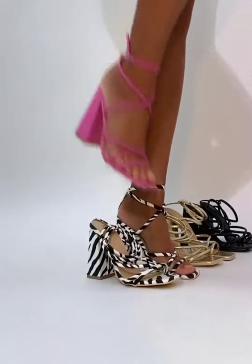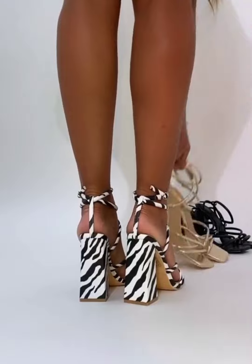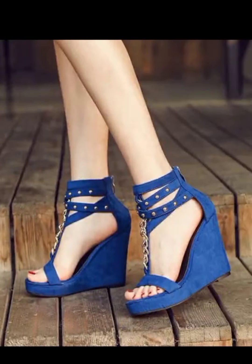Heel shape matters too. Block heels are great for stability and comfort. Wedges distribute weight evenly, making them another good option.